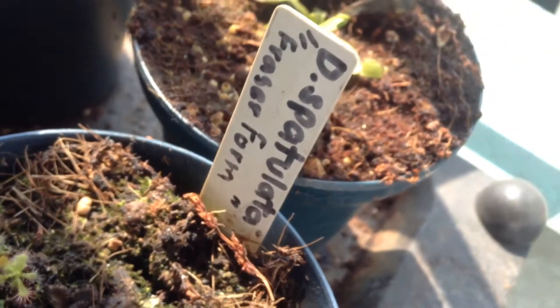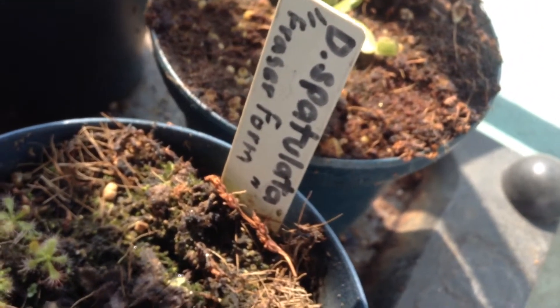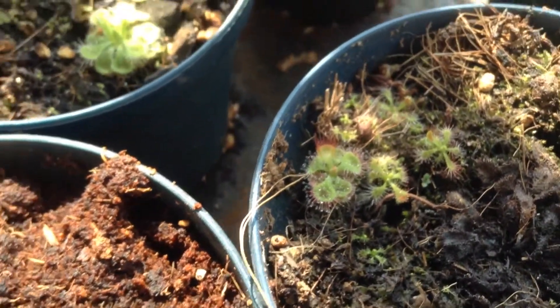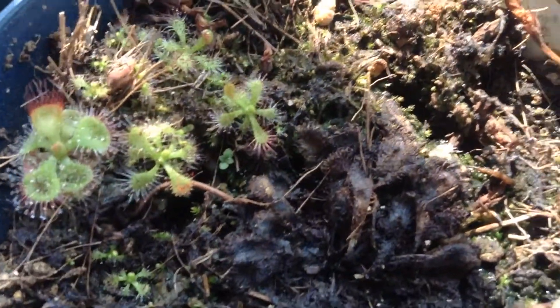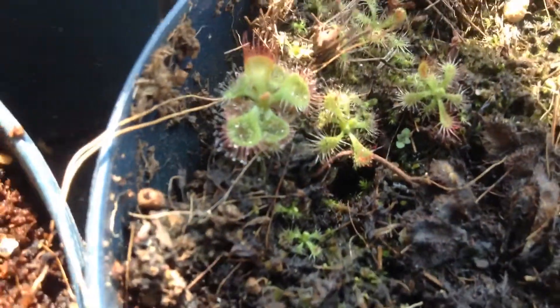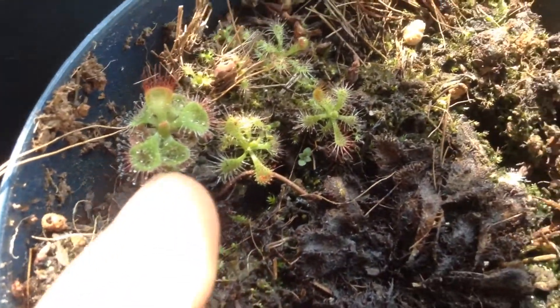My Drosera spatulata died - I just let it die because it produced seeds. There are the Drosera spatulata and the burmani there - the burmani and the spatulatas.